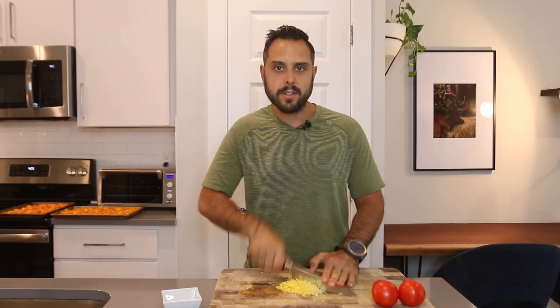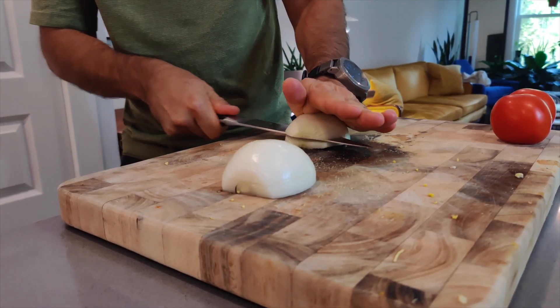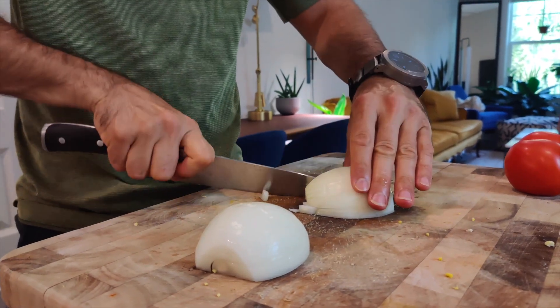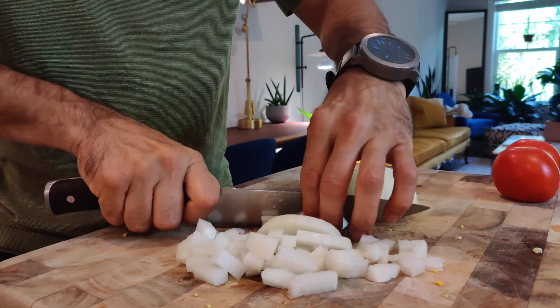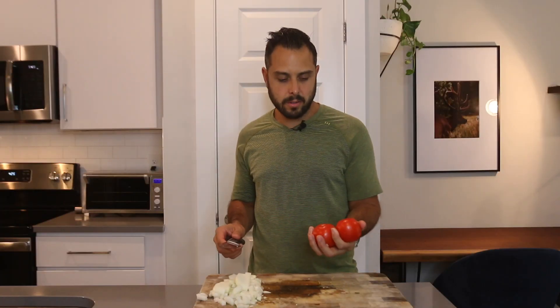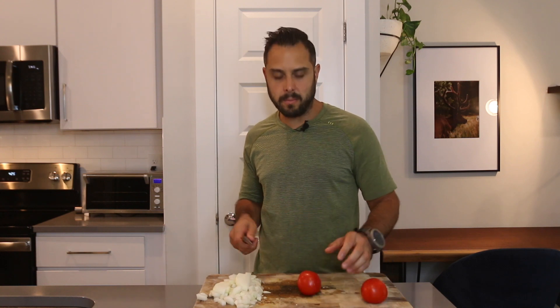Alternatively, you could do this in a food processor — it'll work just the same. Next, we're going to chop up an onion, giving it a medium dice. We also have two vine-ripened tomatoes, and we're just going to give those a medium dice as well.